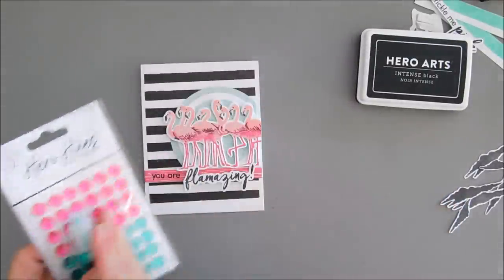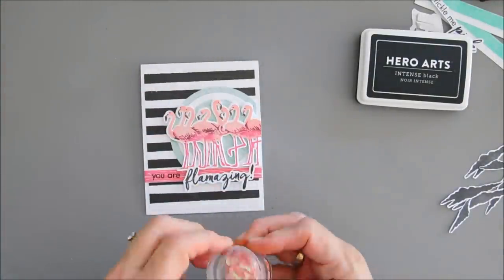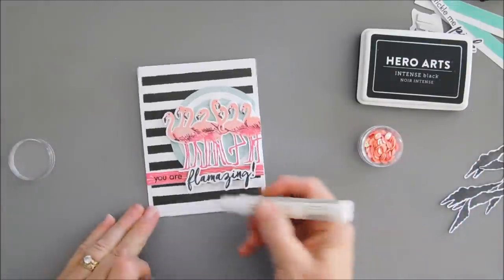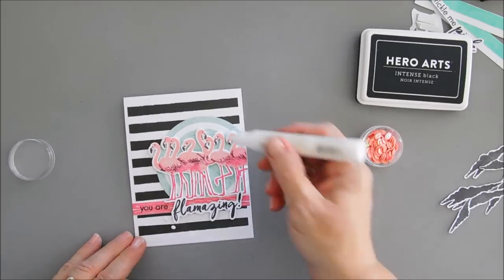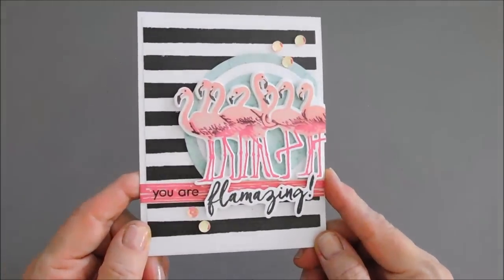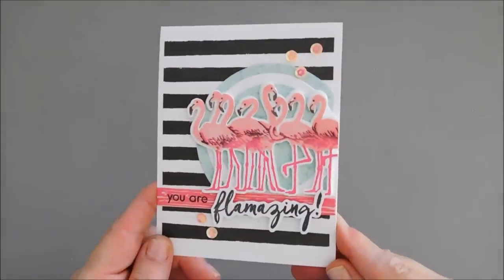We also have these embellishments, but the color is a little bit off. I'm going to bring in some pink sequins from my stash — I think spreading out the pink is going to work better. So we're just going to go ahead and add a few pink sequins, and that will finish off card number one.